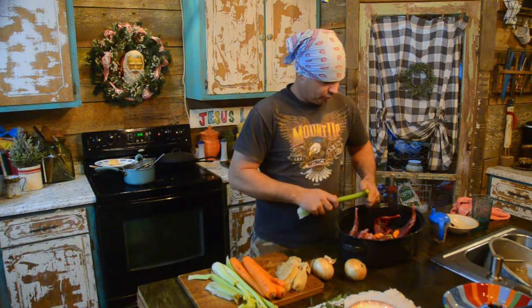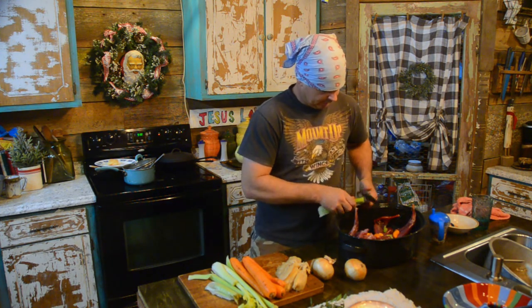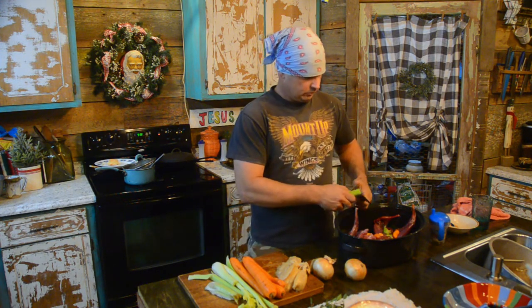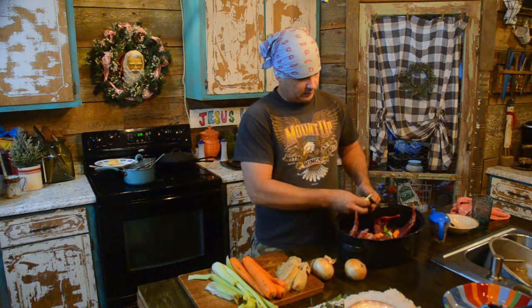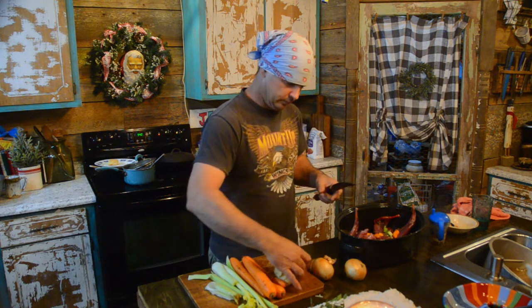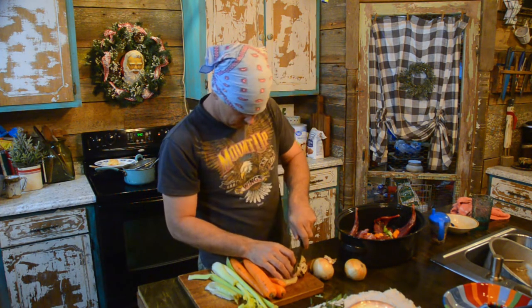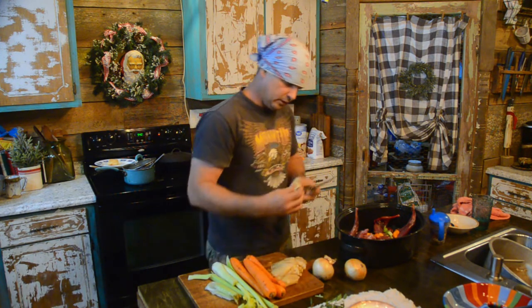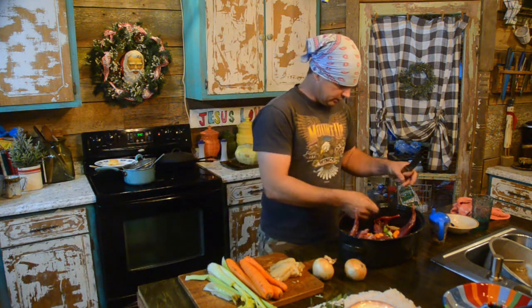We're gonna bake this so it's gonna get to where you can fork it up. We got some celery. Now I am gonna try something that I have not tried before - when I was scratching around in the refrigerator I found some oyster mushrooms that I had stuck in there that I found in one of my previous videos. They've been in the refrigerator for a week or so and they're still in pretty good shape. That one ain't - it was a dirty one anyway, we're gonna discard it.